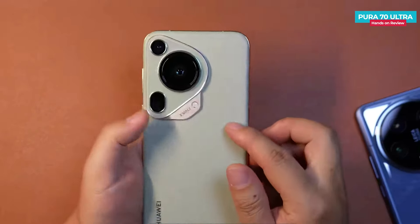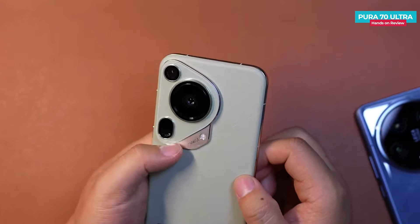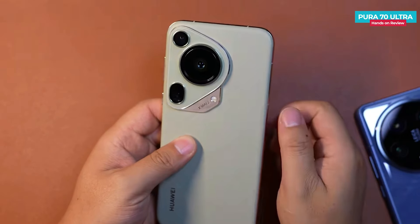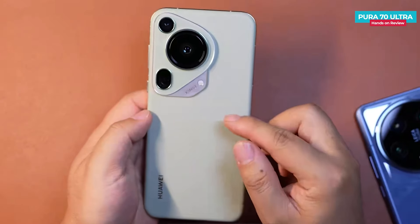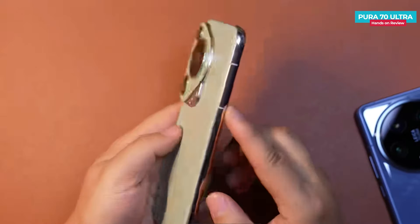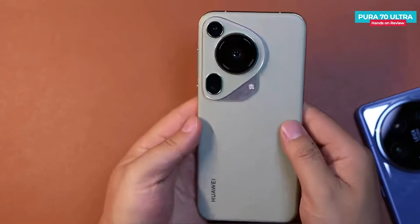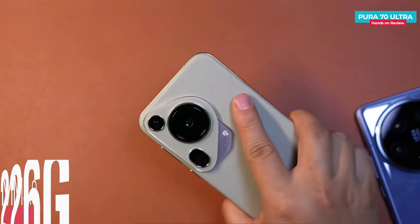Looking at the design of the camera module, it differs from the Pro model, with the Zmage logo and flash located in the lower right corner. The design of the camera module is also unique with a special shape structure. Overall, the phone has a very nice design and the green color looks stunning. The frame comes in a gold color and is slightly curved, though you can see fingerprint marks on it. Compared to the Mate 60 Pro, the phone is narrower, provides a good grip, and can be comfortably held with a single hand.